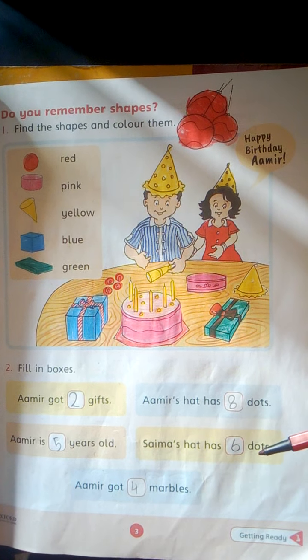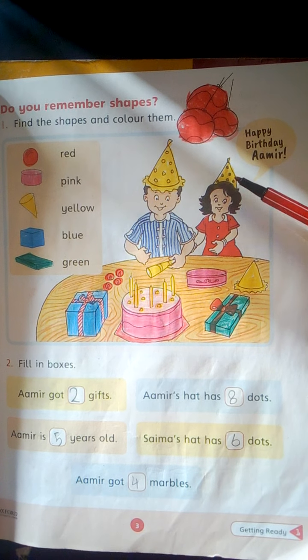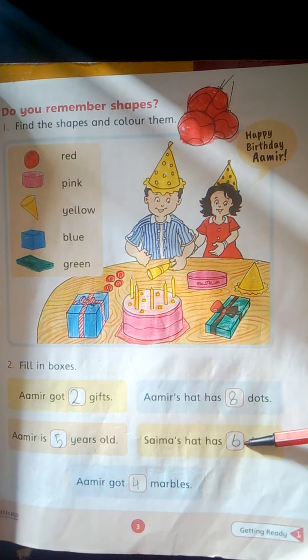Saima's hat has dash dots. 1, 2, 3, 4, 5, 6. 6 dots. Write here 6.